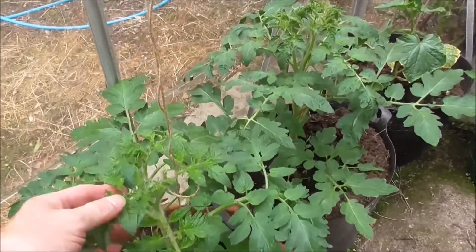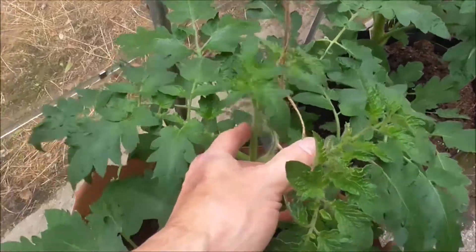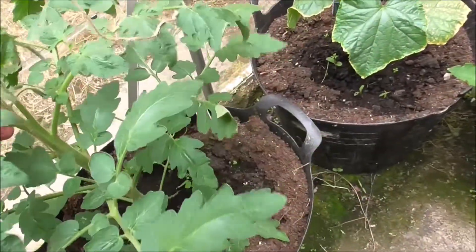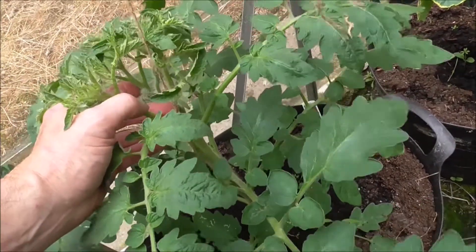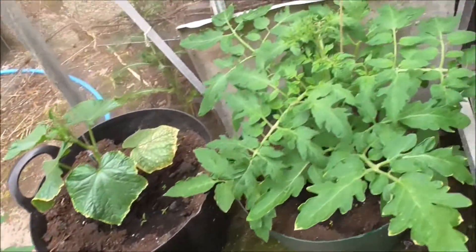I see there's a few suckers growing again. There's a sucker coming out there — you want to take that out. I've just watered them, and there's another sucker coming here. In fact there's another one on the far side, dividing the power of the plant to force upwards.